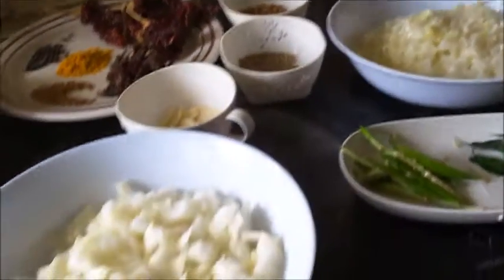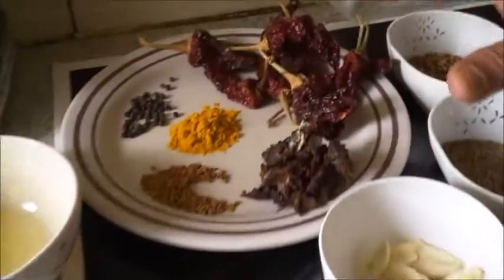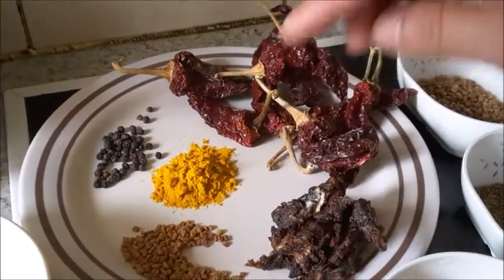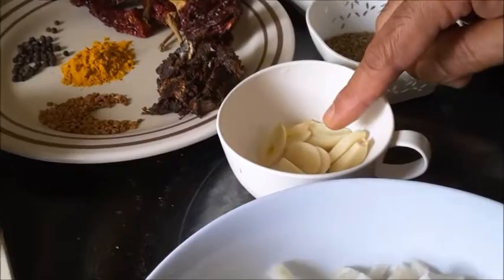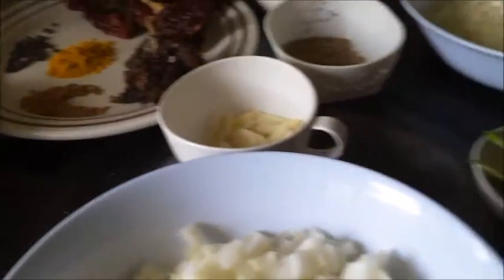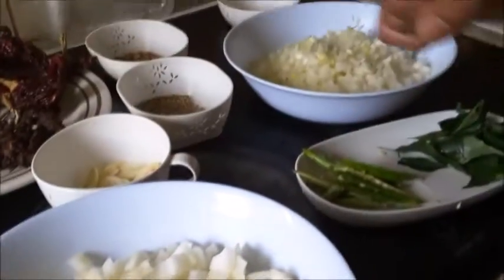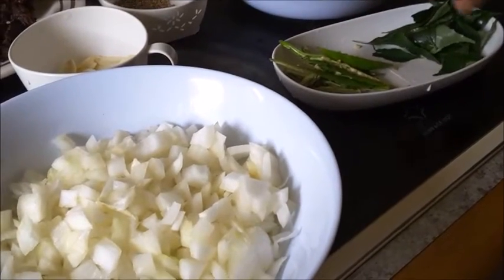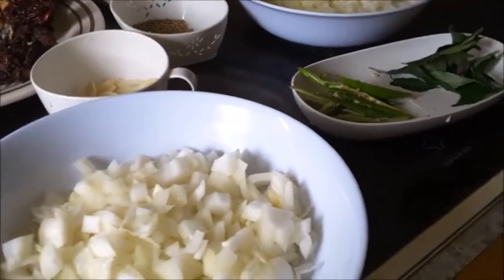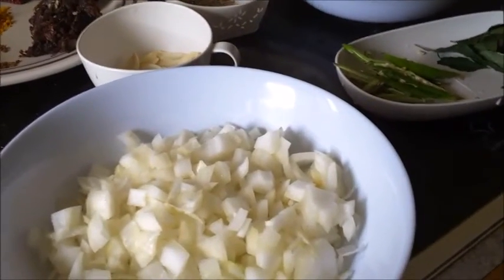We also have coriander leaves for garnishing, a little oil, and one cup fresh scraped coconut. First, we will dry roast the chilies, peppercorn, fenugreek seed, coriander seed, cumin seed, tamarind, garlic, and coconut, then grind it with the onion. Afterwards, in a little oil we will add curry leaves and onion, then the masala and red chili powder, make the curry, and then put in the prawns.